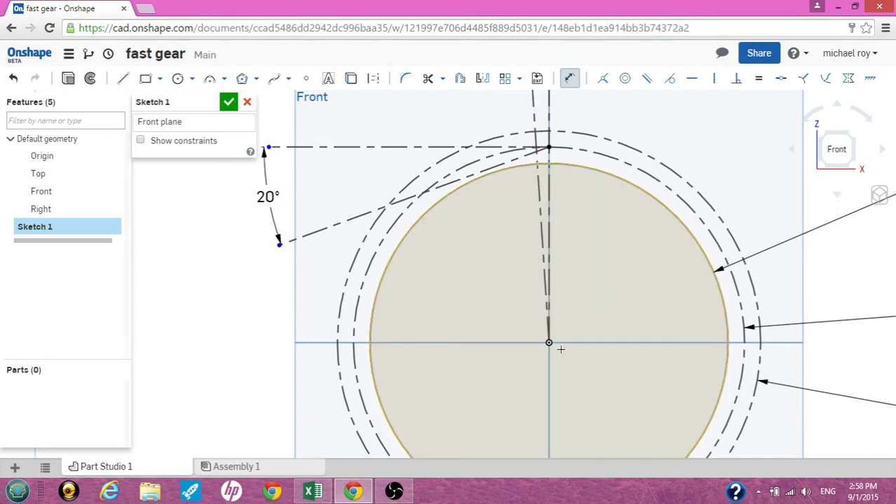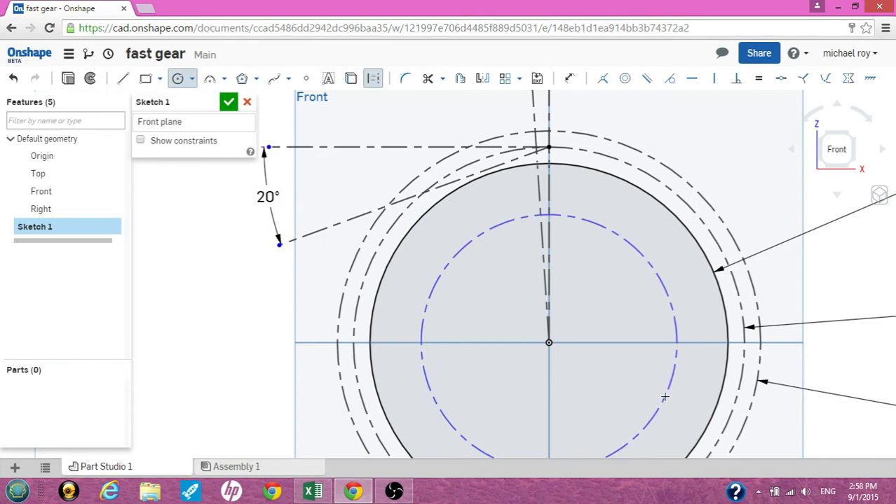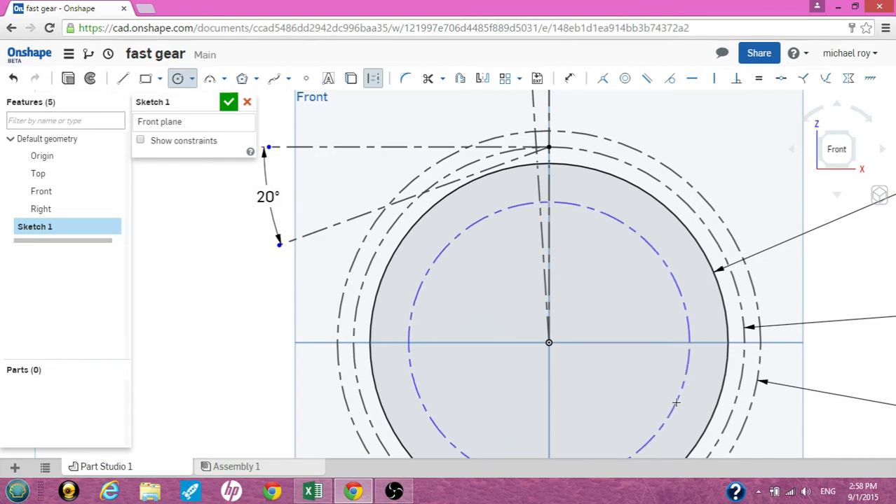Now we also need another baseline circle that can be a construction circle. Click on the circle and the construction template. Make another circle — it can be any size for now. Uncheck the circle tool and the construction tool. Click on this construction circle you just drew, click on the 20 degree angle line, and make it tangent.